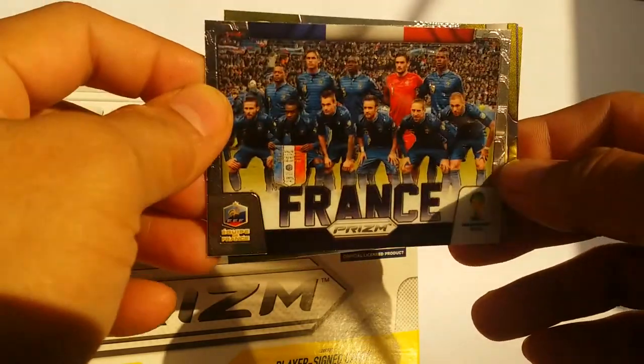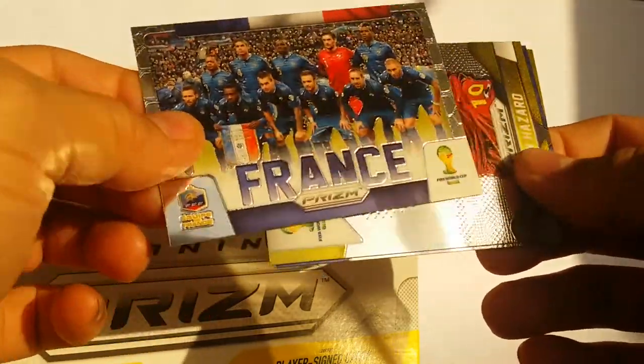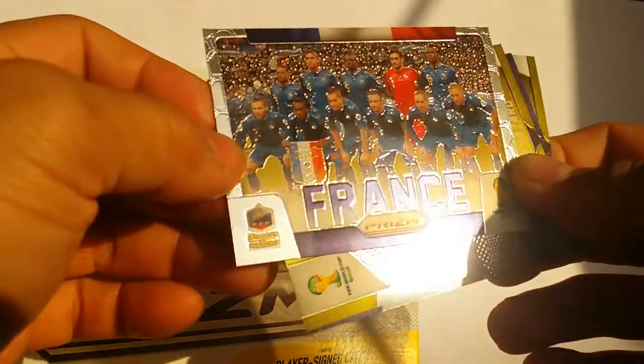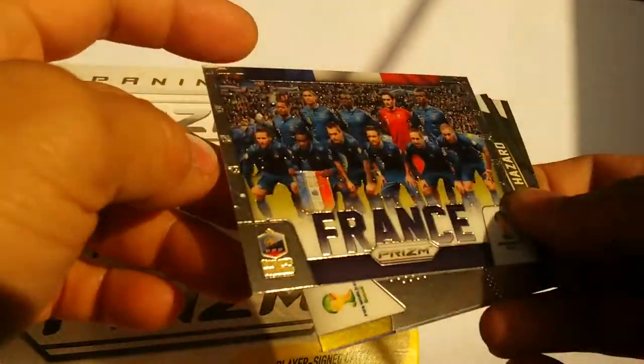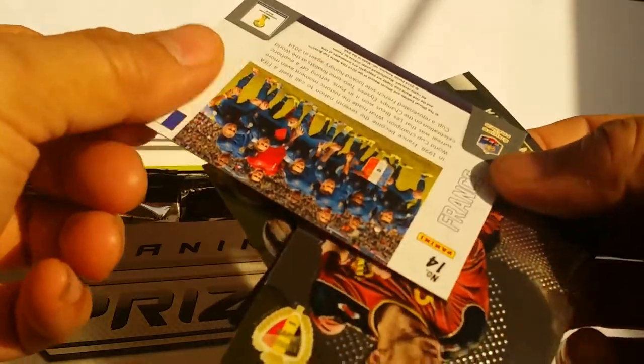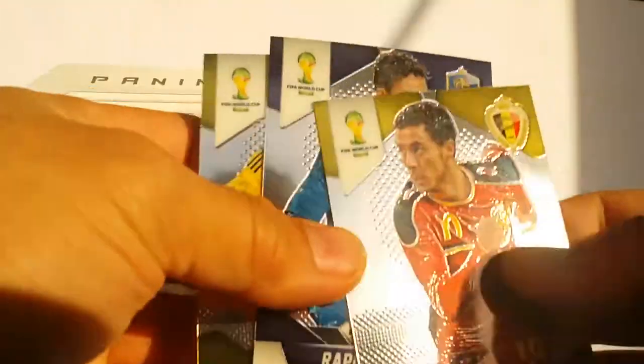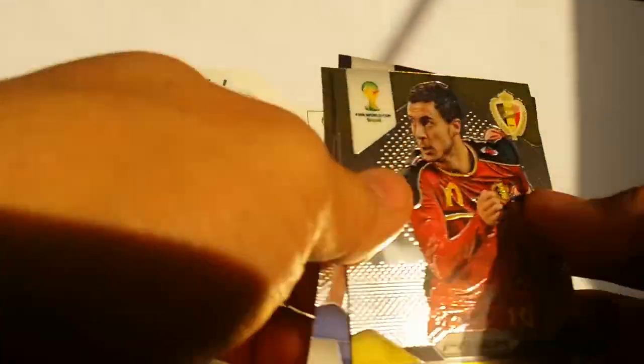We have a team card for France. This is actually really cool because it shows the team players for France. This is not a numbered card, but it is a special card, so I'll put that over there.